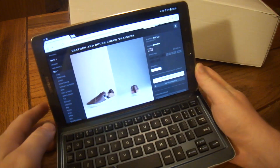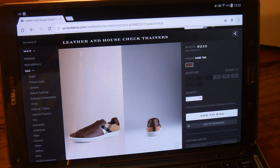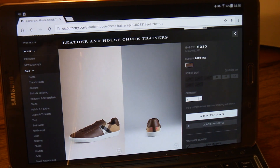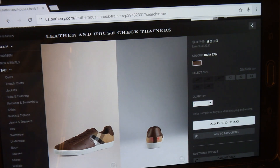Today we're going to look at some Burberry shoes that I picked up. I've got the box sitting in front of me and I haven't even looked at it yet, so we're going to go through this together. We'll look at the website first. These are shoes I've been looking at for a while and Burberry just started their spring sale. Normally these shoes run about $475, but they're right around $210 on sale right now. That's a lot for some trainers, but whatever, it is what it is.